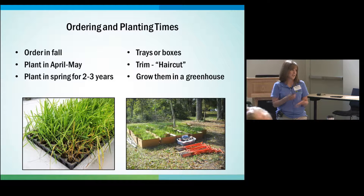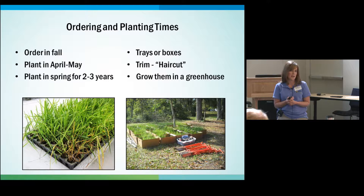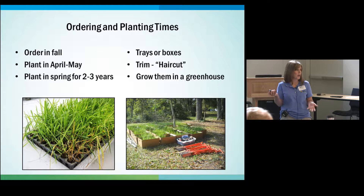You want to be patient — it does take a few years for your marsh grass to get established. You will want to plant every spring for about two to three years. That is the ideal situation. Sometimes your marsh will take off in the first year, but sometimes at other sites they'll take a little bit more time.